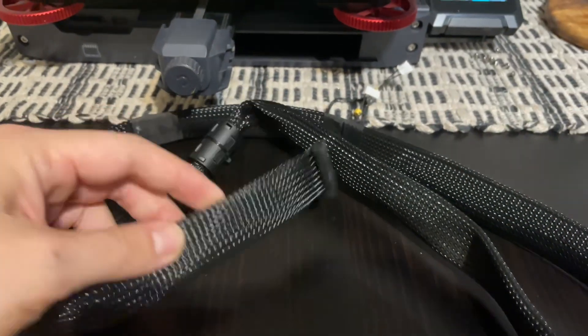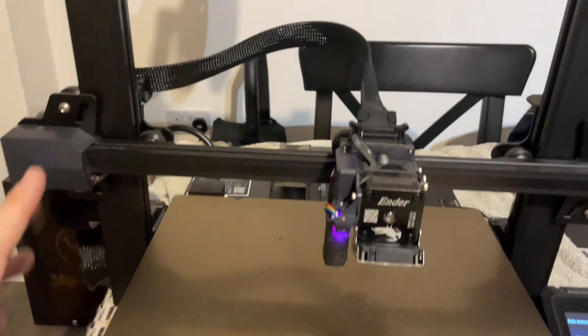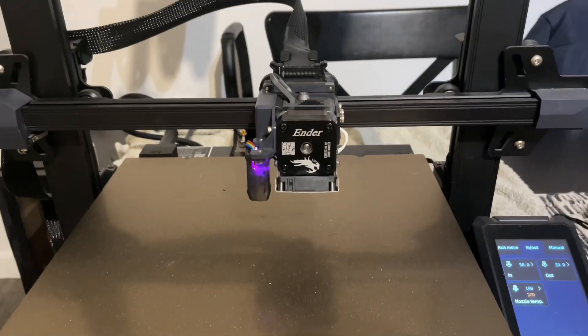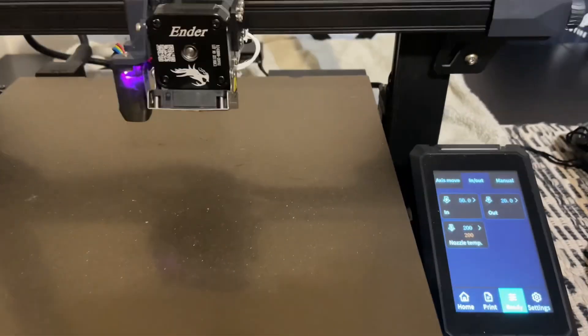I bought a new cable from Amazon. This is the old one — I've already replaced it. It's very straightforward: all the connections are marked, and all you need to do is make sure you secure them as they were before. Now we're going to test if everything is working again, so I've preheated my nozzle.